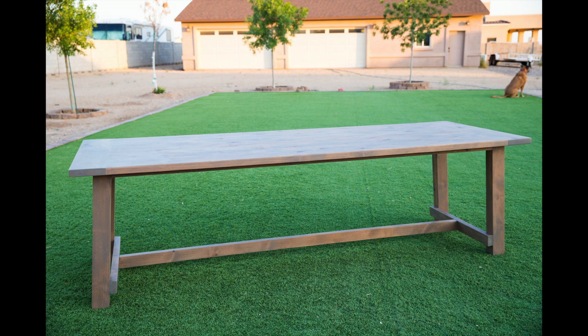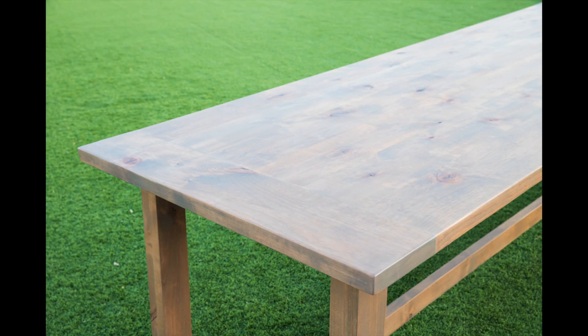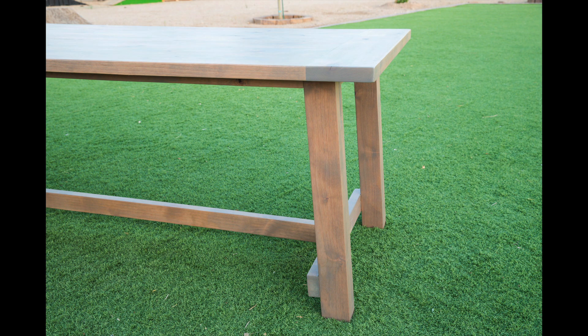I'm so happy with how this table turned out and its new owners are very happy as well. You can find the link to the step-by-step tutorial as well as the printable plans in the description below. Thank you so much for watching this video today. I hope that you enjoyed it. If you did make sure that you hit my subscribe button so that you can get more plans and tutorials just like this one.